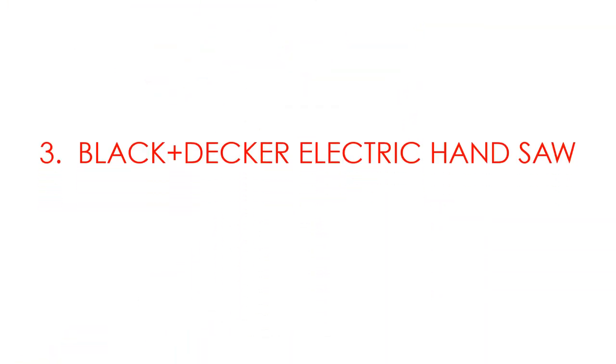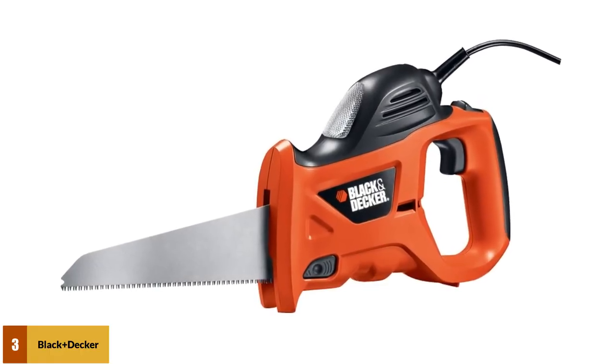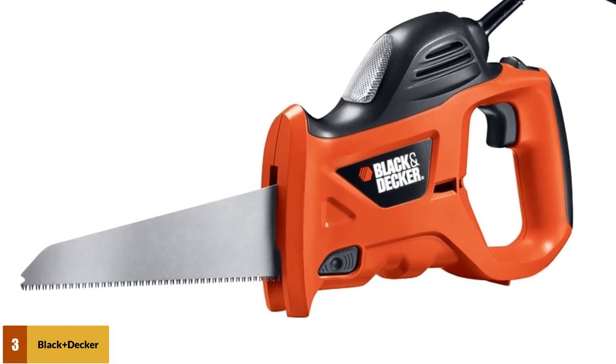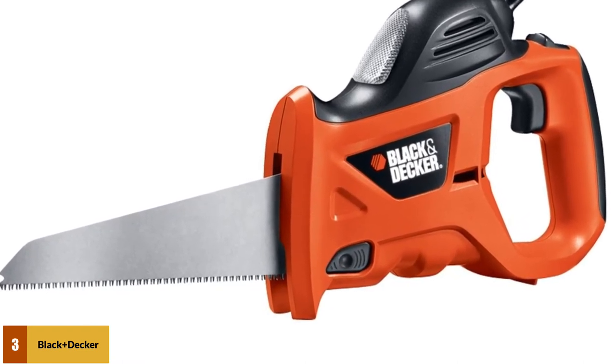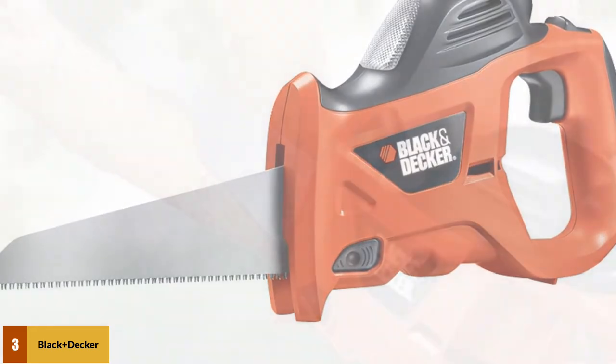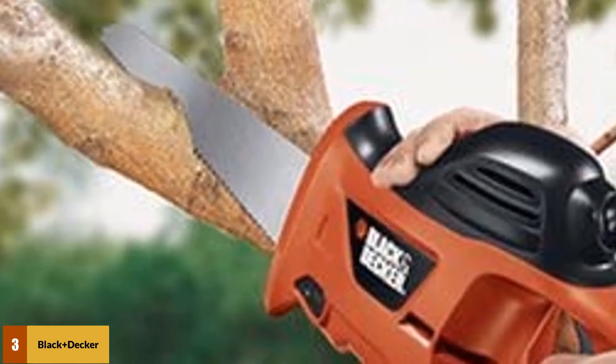At number 3: the Black+Decker Electric Hand Saw. Boasting a 3.4-amp motor with 4,600 strokes per minute, this powered hand saw is capable of cutting wood, plastic, and non-ferrous metal. It's designed to be both lightweight and easy to control, with a 6-foot cord to ensure plenty of reach, while the convenient storage bag keeps everything organized when not in use.